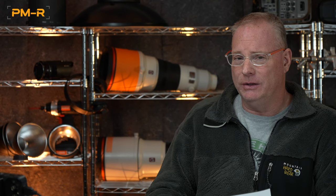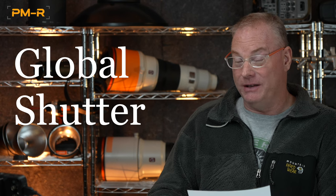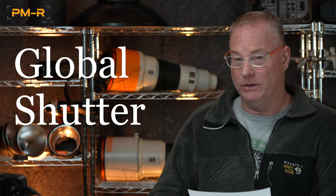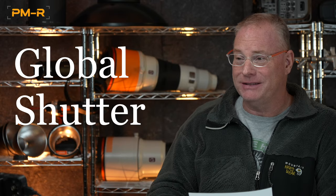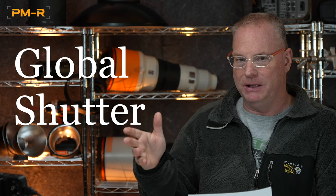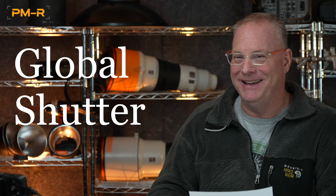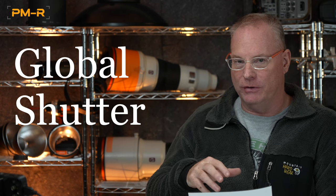The huge elephant in the room is the global shutter. It's an astounding feat of engineering. This is not an APS-C sensor — it's a full-frame sensor. It's not front-side or backside illuminated — it is a stacked sensor with a global shutter. They have pushed so far ahead of any competitor that it's breathtaking. With a consumer product under the Sony Alpha line, they now have a camera that easily competes with RED, because the Komodo is only APS-C with a global shutter but is not a stacked sensor.